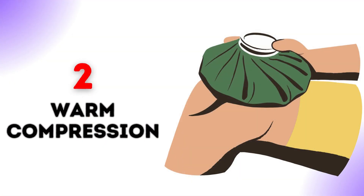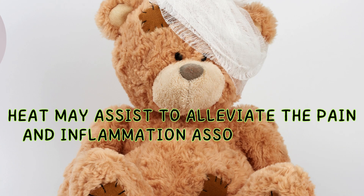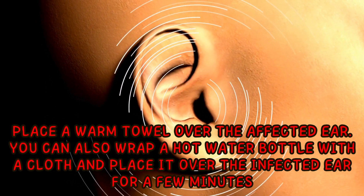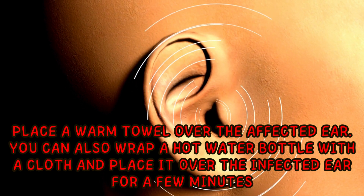2. Warm compression. Heat may assist to alleviate the pain and inflammation associated with swimmer's ear. Place a warm towel over the affected ear. You can also wrap a hot water bottle with a cloth and place it over the infected ear for a few minutes.